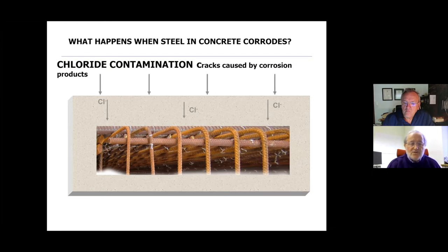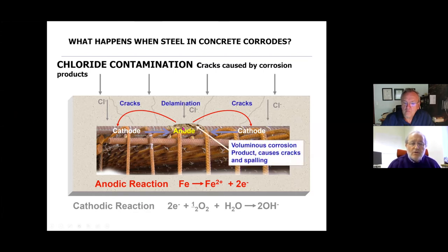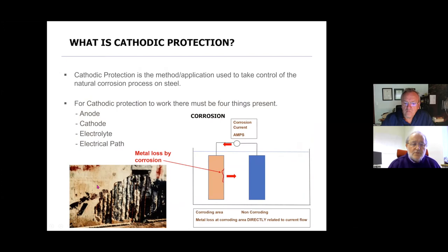Here we have a diagram showing how this all happens. The chlorides come in — note there are no cracks in the concrete at this point. The corrosion product is significantly larger in volume than the steel consumed to make it. The corrosion current flows off the anode onto the non-corroding areas — the cathode — and the circuit has to be completed, hence we need the electrolyte and continuity in the structure. This high volume causes cracking and then delamination of the concrete.